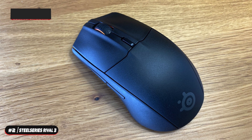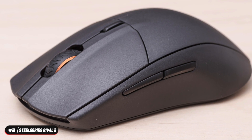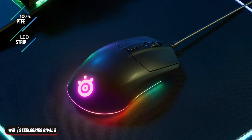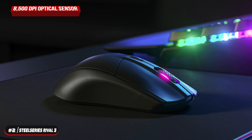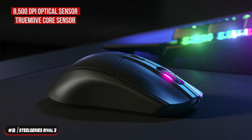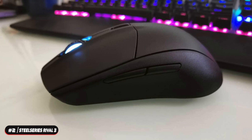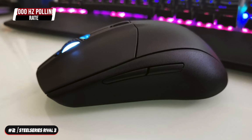The body is made of a matte plastic shell coated in a comfortable, sweat-resistant material and is only available in black. The underside has 100% PTFE feet and an LED strip that adds a nice aesthetic touch. The mouse weighs 77 grams and has an 8500 DPI optical sensor using SteelSeries's TrueMove Core sensor, providing true one-to-one tracking with stunning accuracy, speed, and consistency. The DPI can be adjusted in increments of 100 and the mouse has a 1000 hertz polling rate.